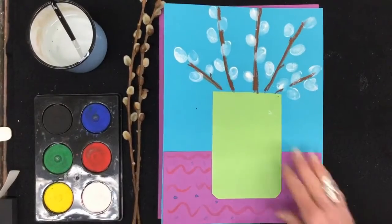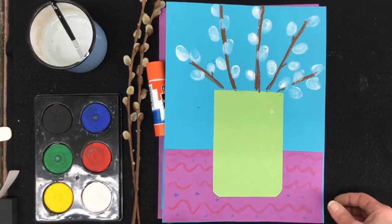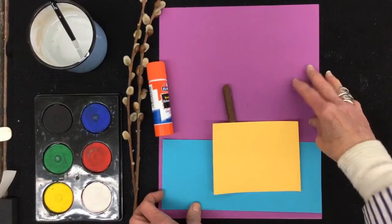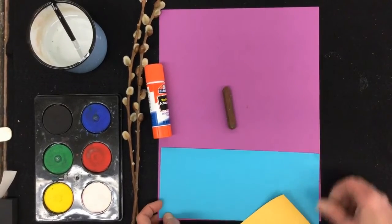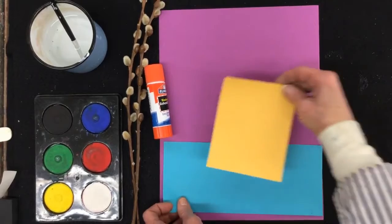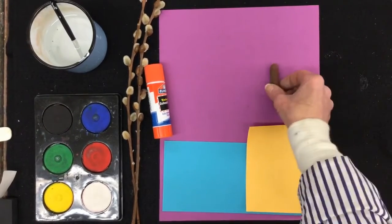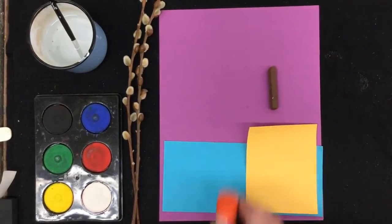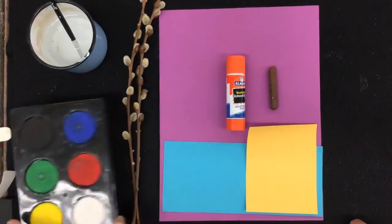For this project, which is a vase of Pussy Willows sitting on a little tabletop with a pretty tablecloth, you're going to need the following. You're going to need three pieces of construction paper: one full-size one, one cut to about a third of that size, and a smaller piece of leftover paper. Think of the colors that you think look pretty together. You also need a brown crayon or oil pastel and a glue stick, as well as your tempera cakes.